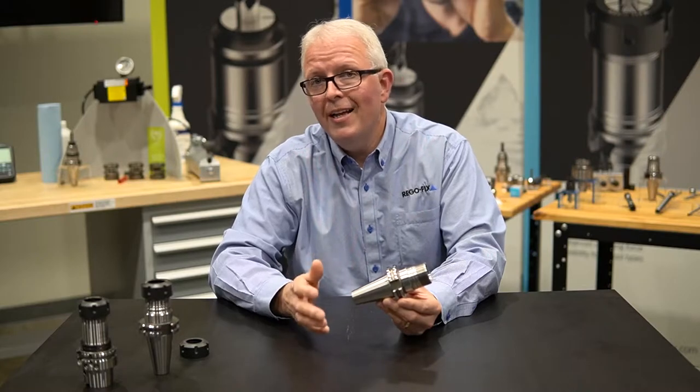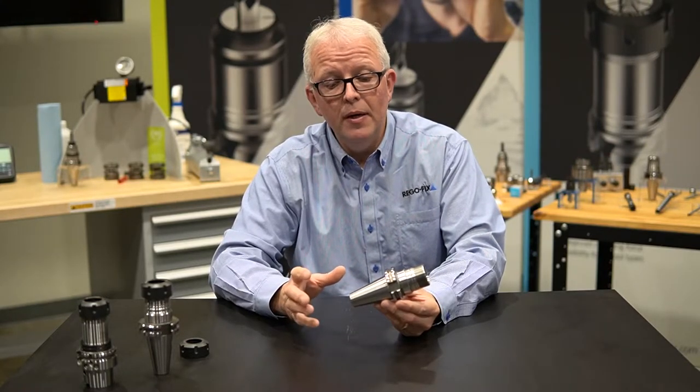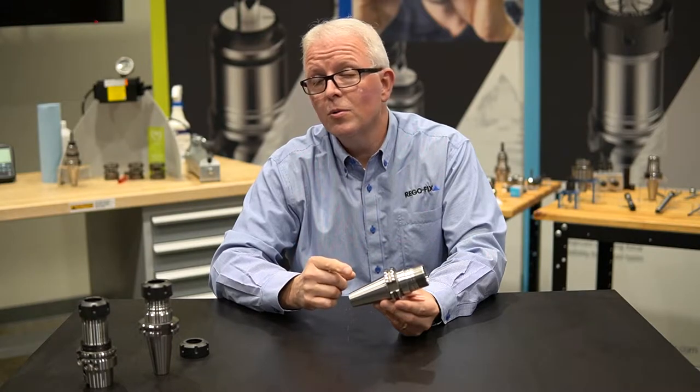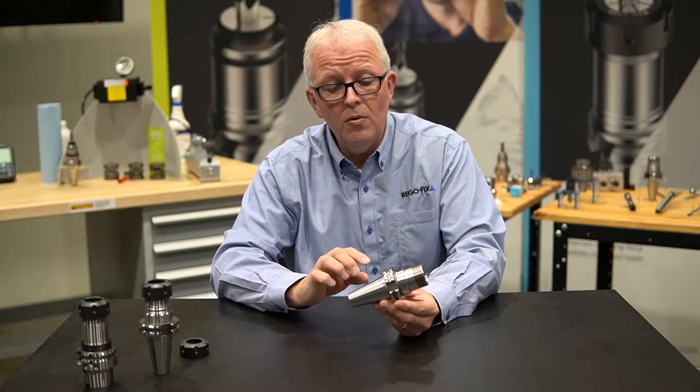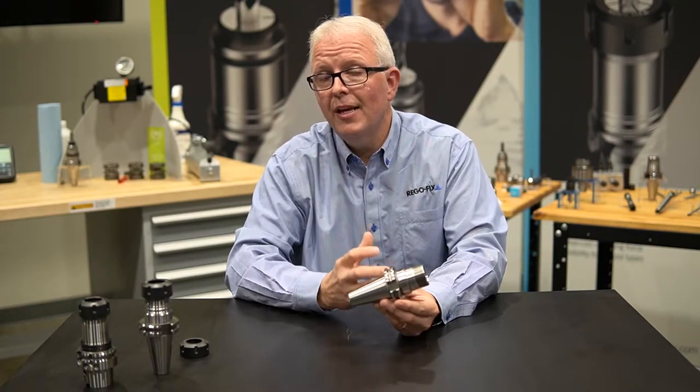ER tool holders are an industry norm nowadays. You can find them in every single shop, but every tool holder's not the same. So let's go over some of the basic features of a RegoFix ER tool holder.